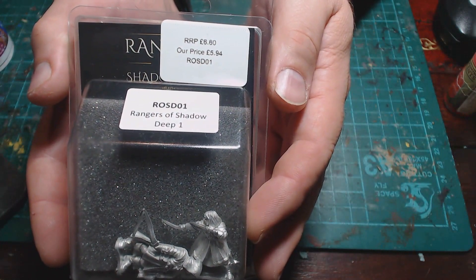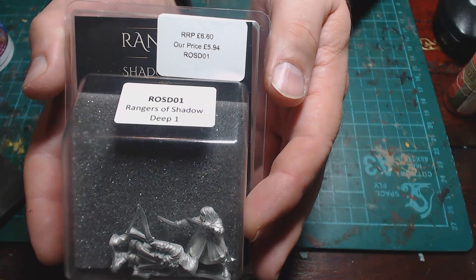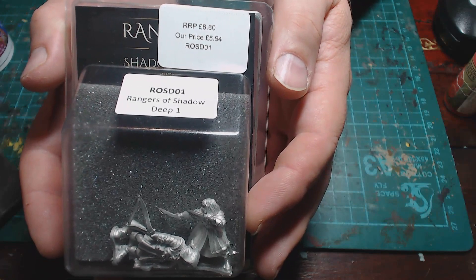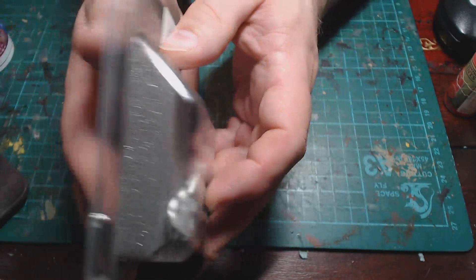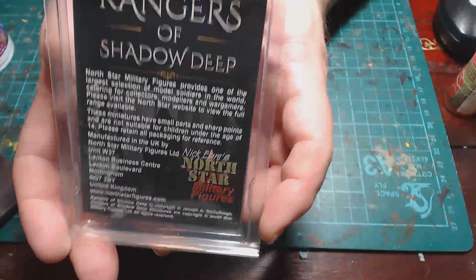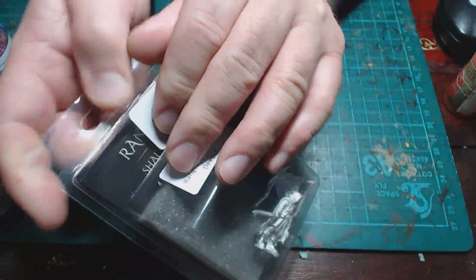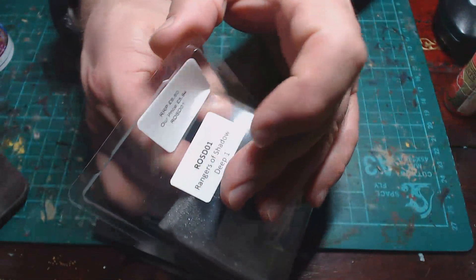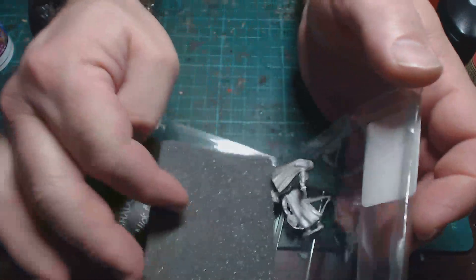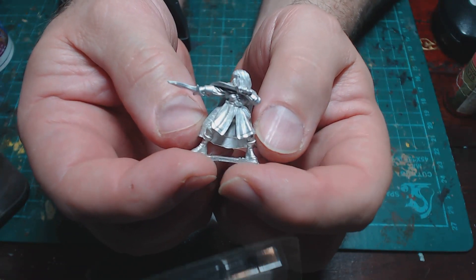This is the first set; I believe there is a second pack you can buy. It comes in clamshell packaging, as is usual for these sorts of things, and it's made by North Star Military Figures — the official maker of Frostgrave and Rangers of Shadow Deep. In this pack we have a female and a male ranger.